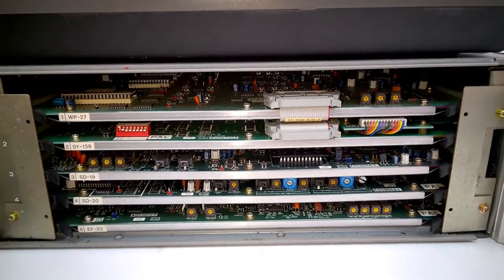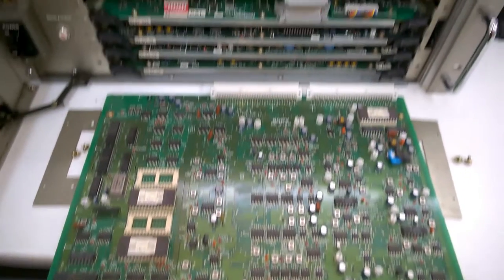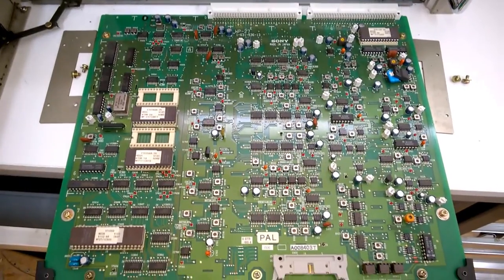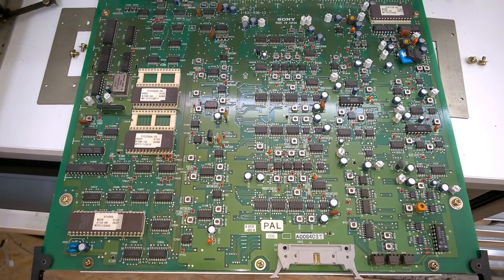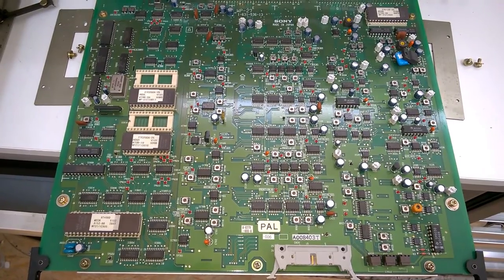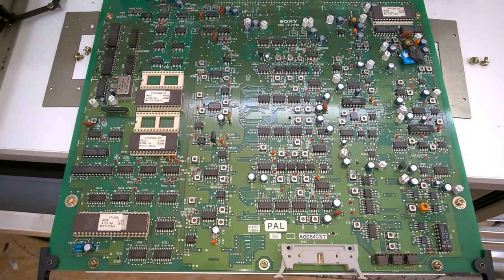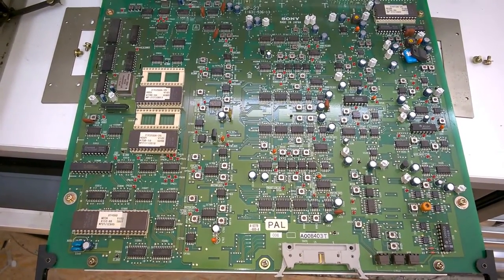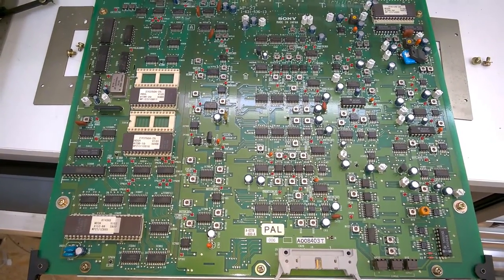This is the first board. I don't want to go too much into the details — unfortunately I'm not a full-time YouTuber, and as I said before I can't afford so much time to show you every single integrated circuit.